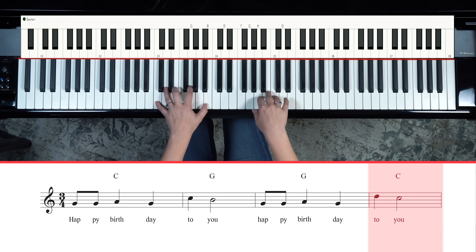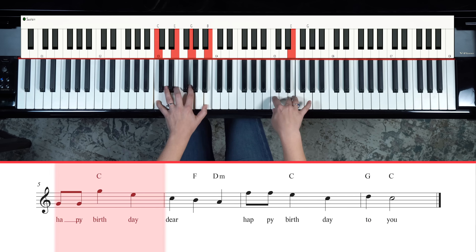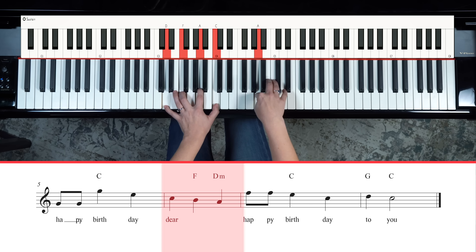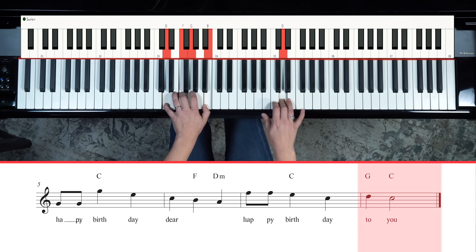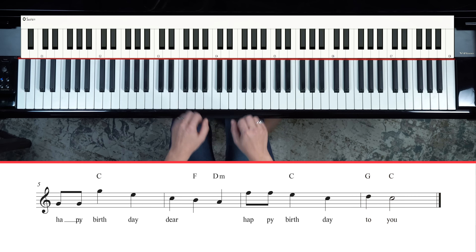Back to that C major seven, then try an F major seven, then a D minor seven, and then an inversion of that G dominant seven — it sounds super pretty. Have fun with this, explore, experiment. Comment below and let me know what you think, and we'll see you around.